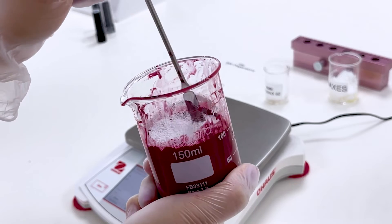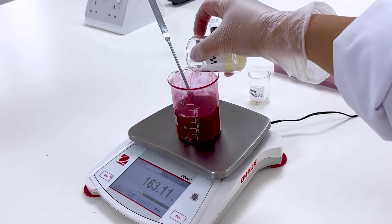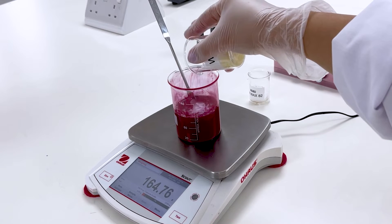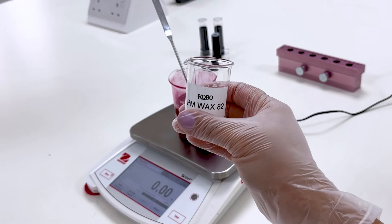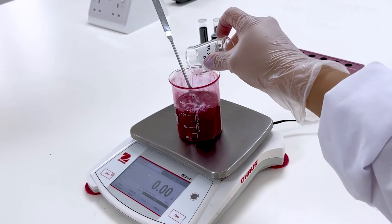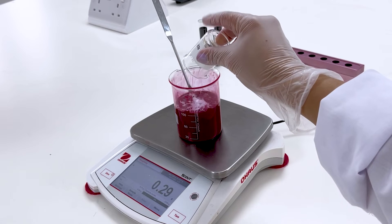Now it's time to add the waxes. Waxes are a key ingredient to make the mold and the shape of the lipstick. They function as structuring agents, providing rigidity and solidity. Along with other waxes, we included PM Wax 82 in the formula, which is a combination of waxes that gives structure.